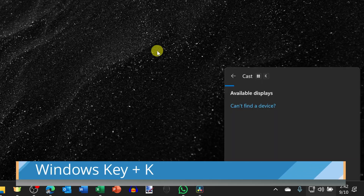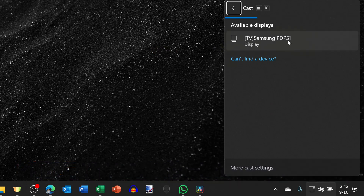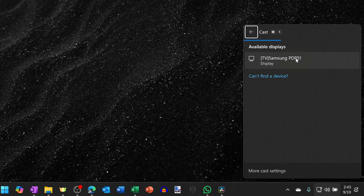On your Windows laptop, press the Windows key together with K — K for cast — and you should see your TV as an option. If you don't see your TV, you may need to press source or input on your remote and then select screen mirroring. Select your TV and then it'll cast to the TV.